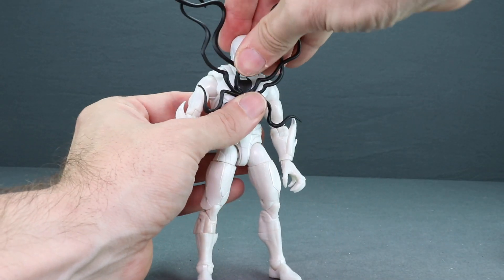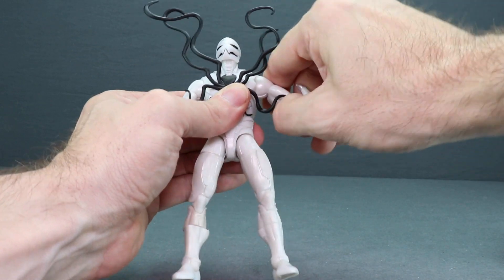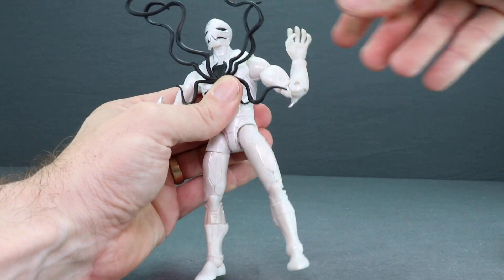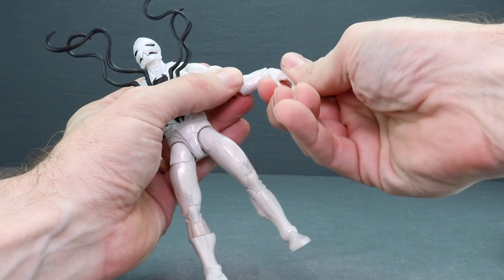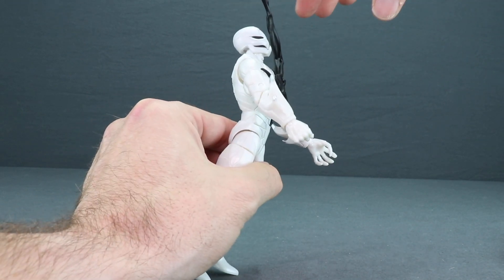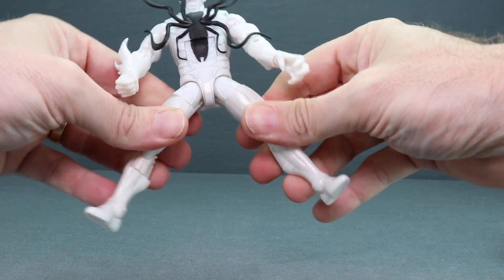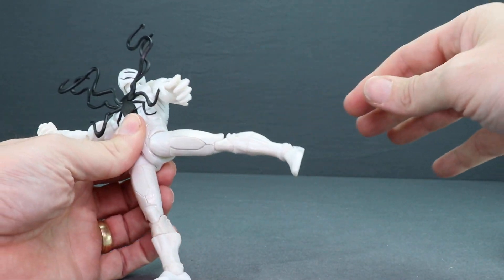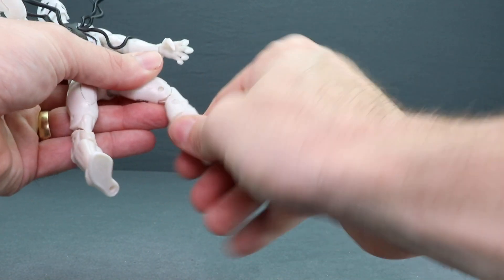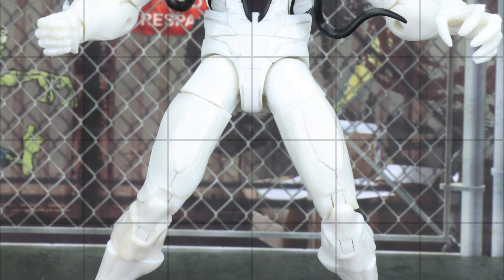For articulation, you can turn the head left and right, and he can look down and up pretty well with the ball hinge joint, though you don't get a whole lot of head pivot. With the arms you get good outward range and rotation at the shoulder, a bicep swivel, double hinged elbow, wrist rotation, and wrist hinges for up and down movement. He has an ab crunch joint, a waist swivel, limited splits, good leg forward range, thigh swivel, double hinge knee, boot cuff swivel, foot hinges, ankle pivot, and two peg holes on the bottom of the feet.